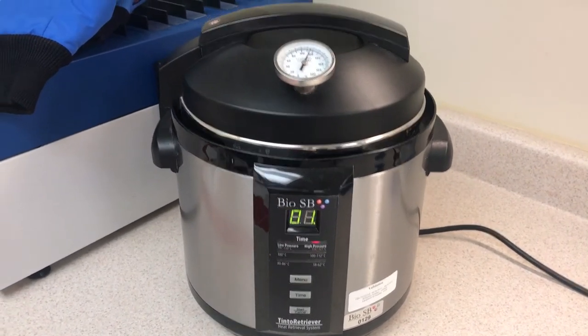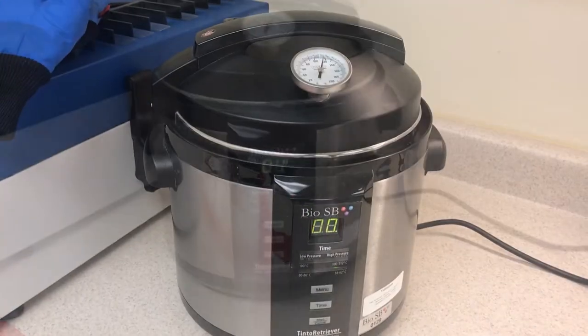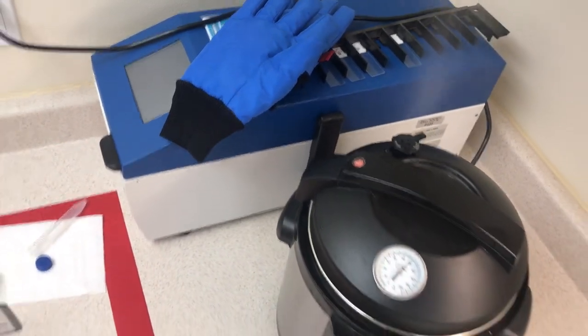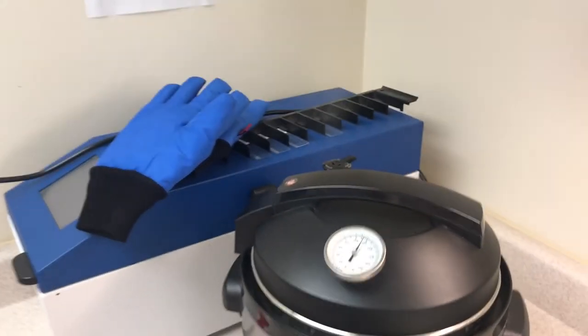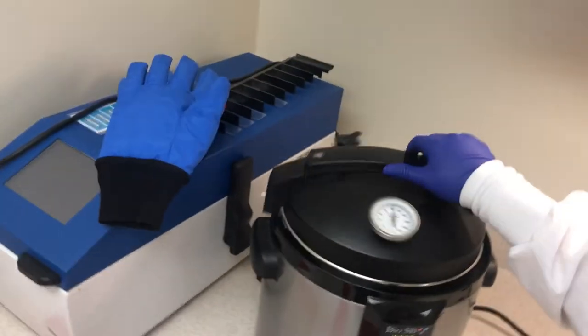At the end of the set time, the unit will beep and automatically switch to the keep warm setting until the start-cancel button is pressed again. Carefully position the pressure limit valve into the release position to release the pressure. Please use caution, as steam coming out of the pressure limit valve can be a serious health hazard.